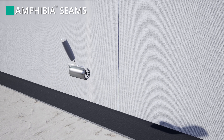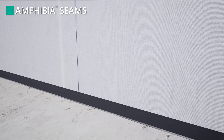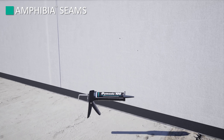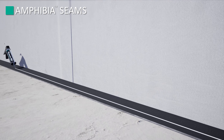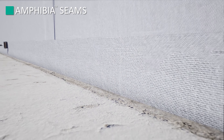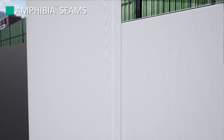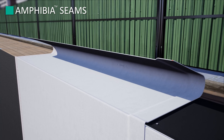Immediately following the rolling operation, seal all overlaps with TrimProof Amphibia grip tape centered on the adjacent sheet edge. The membrane must be clean, dry, and free of debris prior to installation of Amphibia grip tape. Care must be taken to minimize wrinkles, fish mouths, or other irregularities in the adhered tape to maximize seam performance.